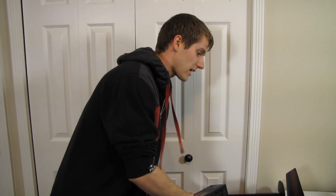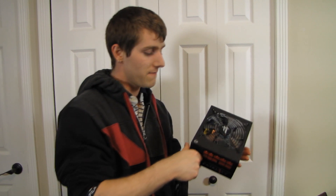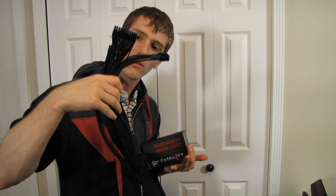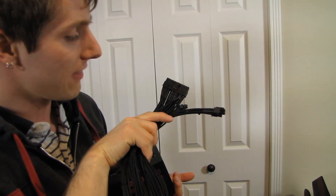Thank you for checking out my unboxing and first look at the Fatality 1000-watt 80 Plus Gold power supply with individually sleeved cables, which I personally think is a huge selling point — though not everyone might agree. Don't forget to subscribe to Linus Tech Tips for more unboxings, reviews, and other computer videos.